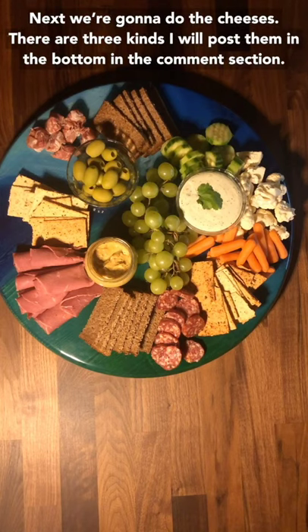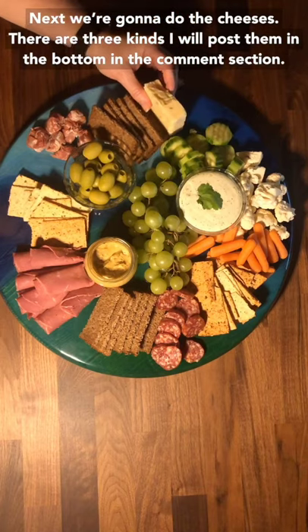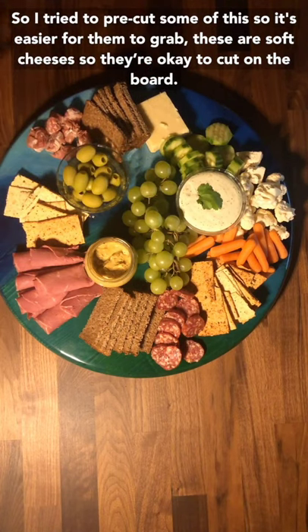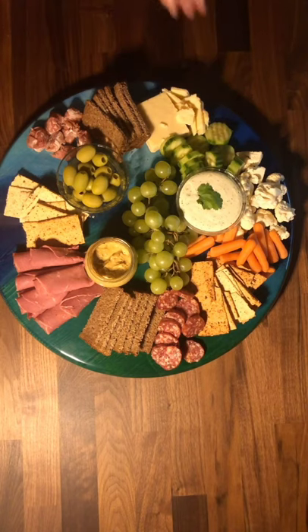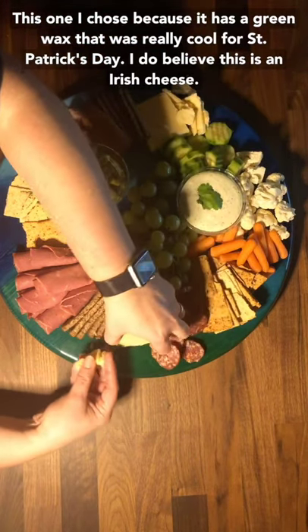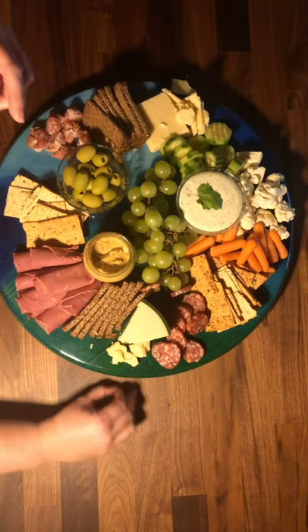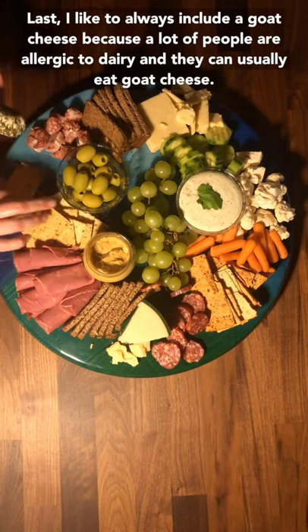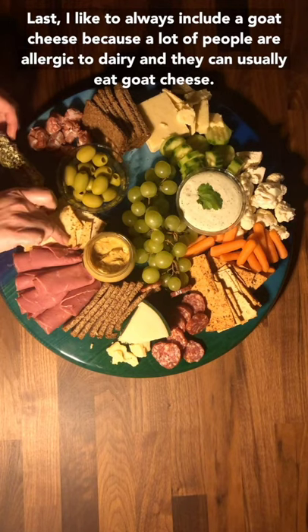Next we're going to do the cheeses — there are three kinds, and I will post them in the comment section. I tried to pre-cut some of this so it's easier for people to grab. These are soft cheeses, so they should be okay to cut on the board. This one I chose because it has green wax, which was really cool for St. Patrick's Day, and I do believe it's an Irish cheese. I always like to include a goat cheese because a lot of people are allergic to dairy and they can usually eat goat cheese.